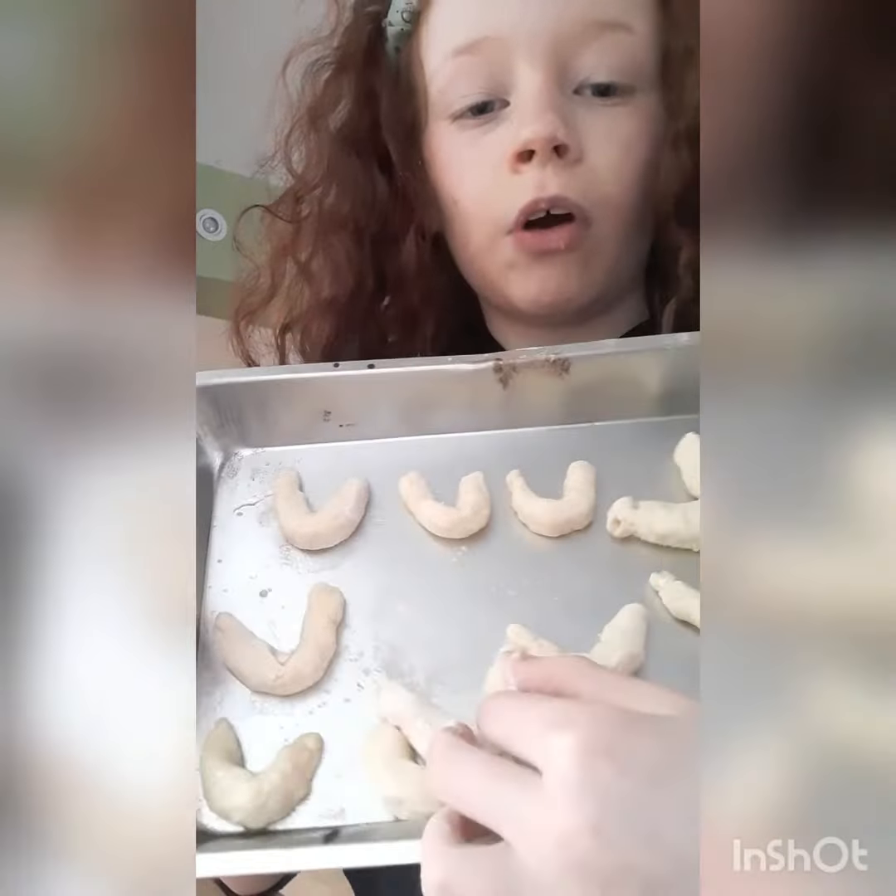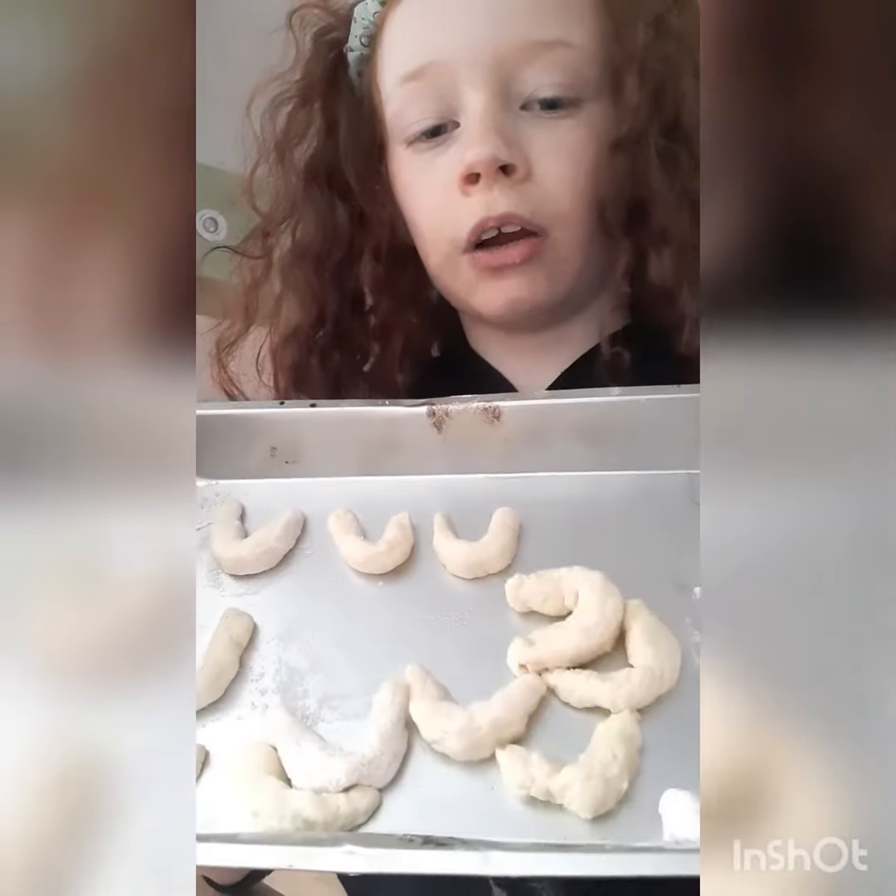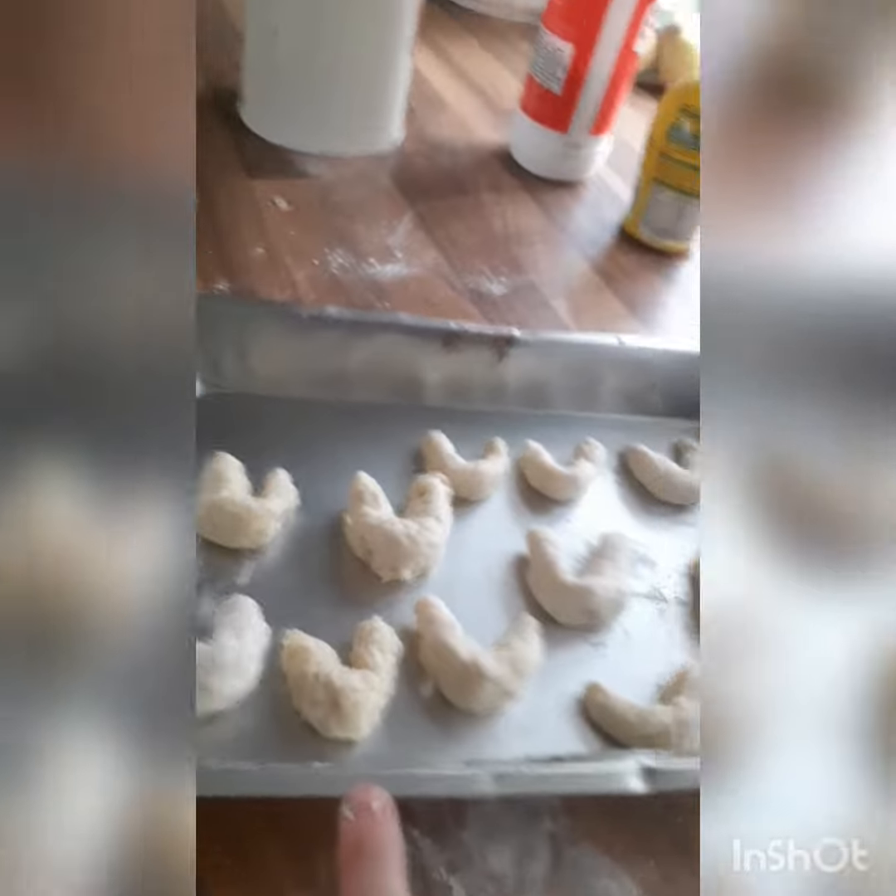Take your dough and form it into horseshoes. Once you have them on your tray, curve them a bit better, then put them in the oven for half an hour.